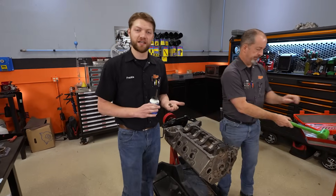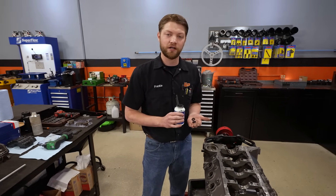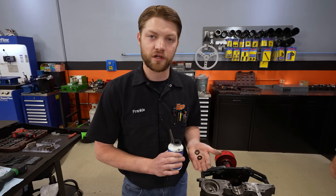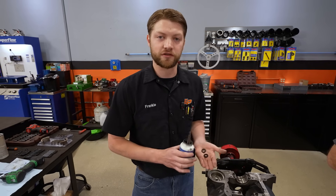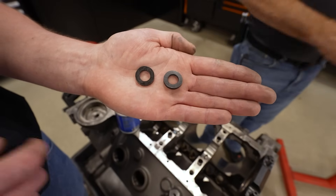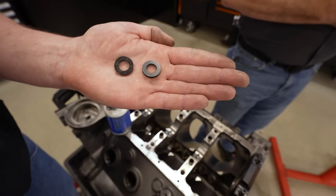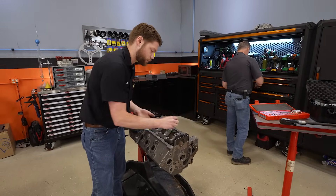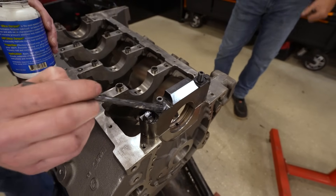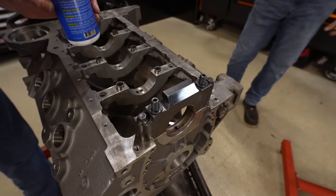A critical note about fasteners in the mains or rods: when you are measuring oil bearing clearance and when you are assembling the engine, you have to use the fasteners that the block was line honed or line bored with. You can't just switch from studs to bolts — that can totally change the dimensions of the block and therefore the oil clearance. This block was line bored with ARP studs and bolts, so we are using ARP lube. If you have a bolt with a washer, there will be a chamfer on the washer that goes towards the head of the bolt. Washers are dry on the bottom and dry on the cap; apply lube to the top of the washer and the threads.